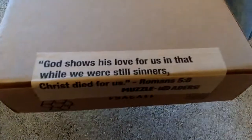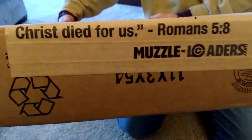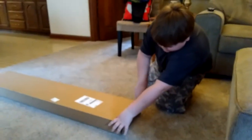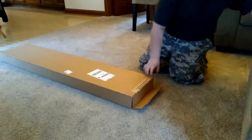God shows his love for us in that while we were still sinners, Christ died for us — Romans 5:8. And then — how's that? I'm just gonna go ahead and say it. Go ahead. This is made by Traditions. It's a very nice new toy.